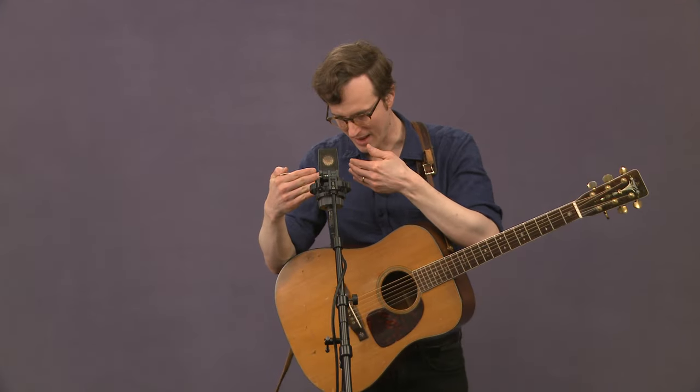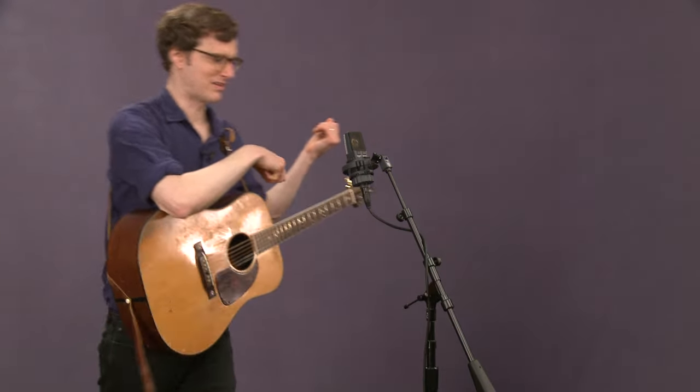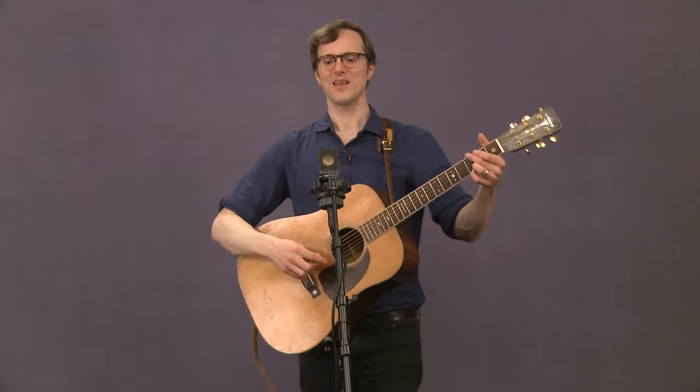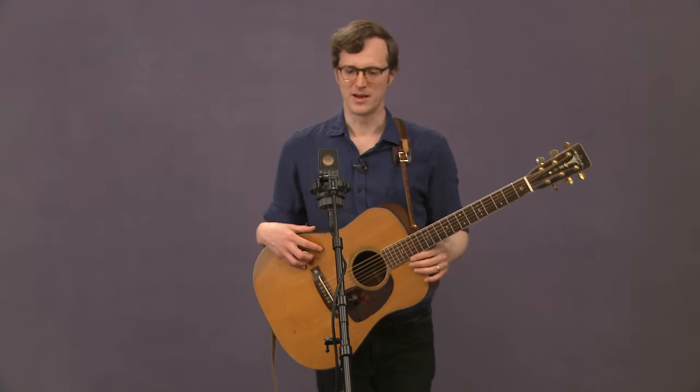I generally try not to get closer than about this distance when I'm singing. Occasionally if I'm going to sing a real low quiet note I'll get a little closer because I need a little extra boost. The same goes for fiddlers — sometimes you'll see fiddlers just get right up on that mic and all you'll hear is fiddle. Guitars are a quieter instrument, so I find they can get a little closer than a banjo or something.